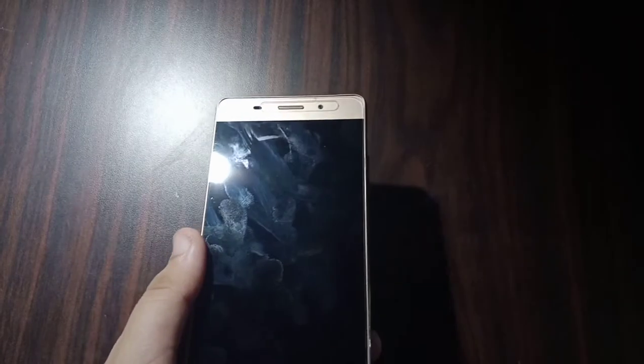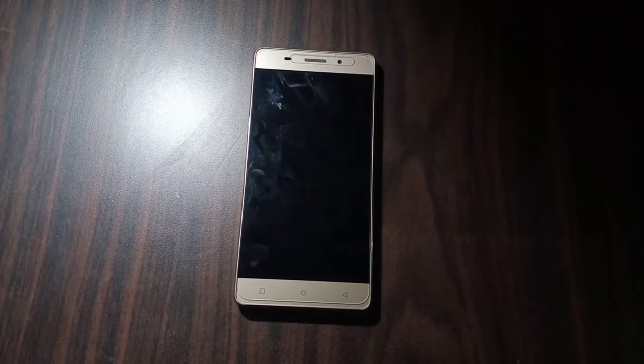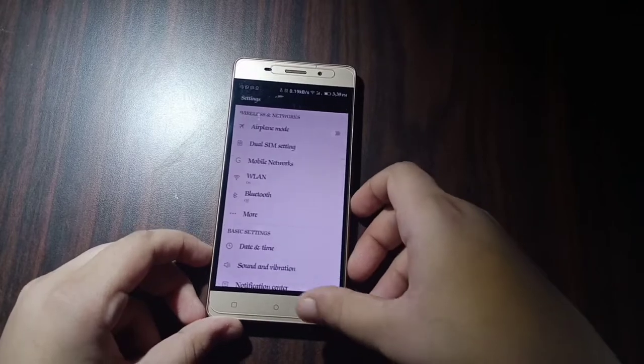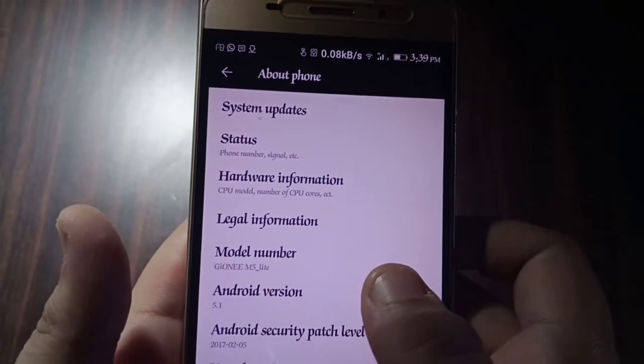Before the hardware specifications, let me tell you all the problems of this mobile. It is running Android 5, and I was not able to fix that, but I have brought some improvements. The charging port is loose, so you cannot charge the mobile reliably — it also charges very slowly, with no fast charging. It has very less storage, which is why I got an 8 GB SD card installed. As you can see, the Android version is 5.1, model number Gionee M5 Flight.